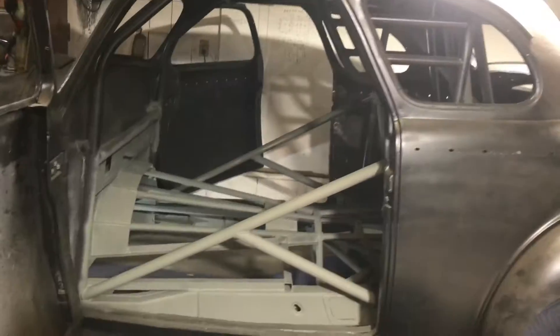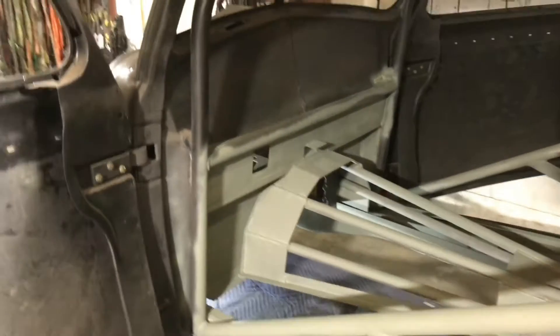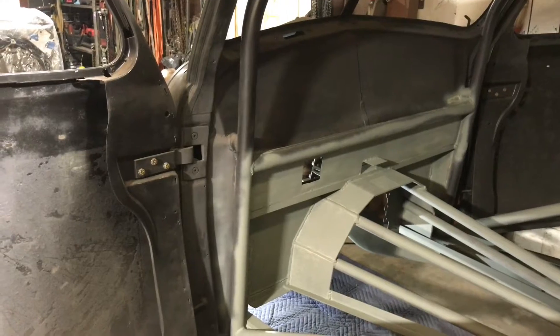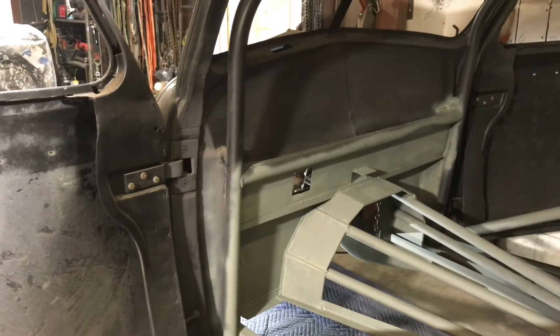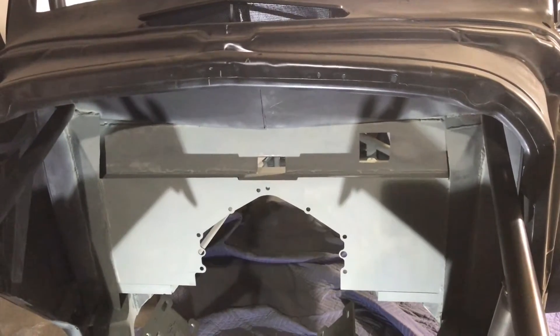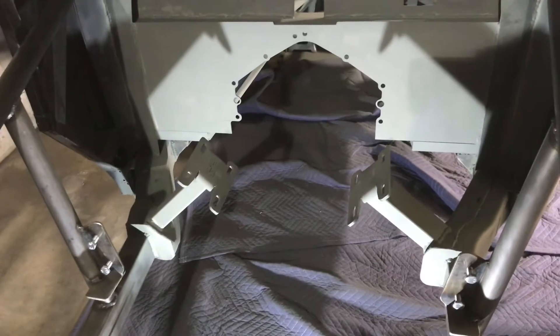I just got the roll cage primed. Next step is I'm going to come back in and use some high-temp paint to paint the firewall to protect it a little bit. I've gone ahead and primed the frame out front as well. Once the firewall dries I'll come back and shoot everything with semi-gloss black.